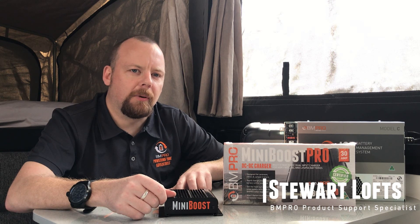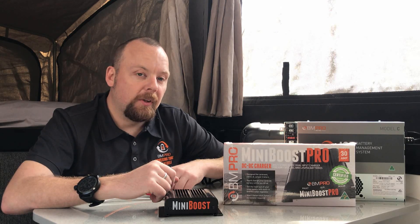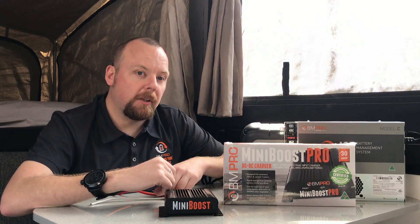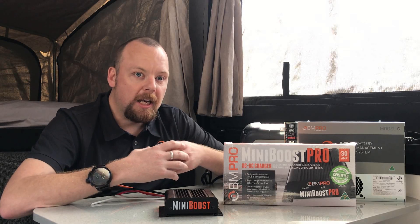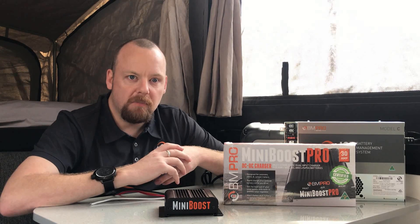Good morning, Stuart here from BM Pro, here to discuss DC to DC charging. With the evolution of caravans over the last 30 years, we've seen caravan and camping change dramatically. We've gone from the old gas lantern and the two-burner barbecue to now taking away 12-volt fridges, electric microwaves, and all sorts of electric gadgets that need to run off power.